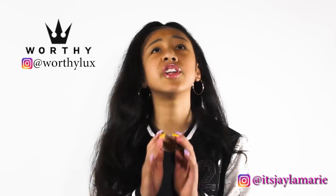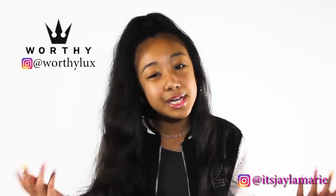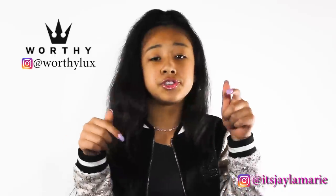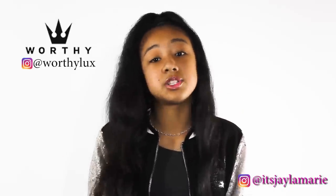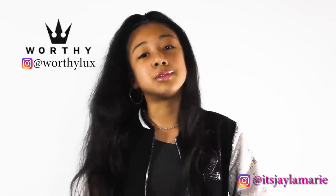Shout out to Worthy Lux because I couldn't find these sneakers anywhere — they were literally sold out. But I knew that my plug had them. Make sure you guys go follow them on Instagram, Worthy Lux. Again, information in the description below. These are special edition and I'm in love with these. I'm going to show you them.